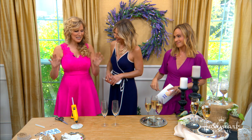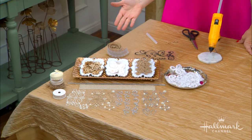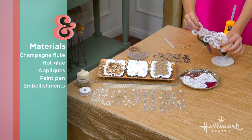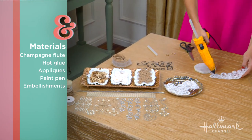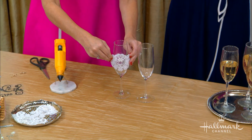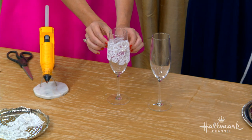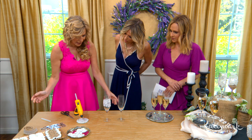So besides the champagne flutes, what else do we need? This is the fun stuff. When you go to the craft store, look in your embellishment department — they have a whole department with notions and things. This is actually a piece of lace that I've cut up. You just put some glue on the back and dress it up. Right now it's so boring, but — not so boring all of a sudden! That was about 15 seconds.